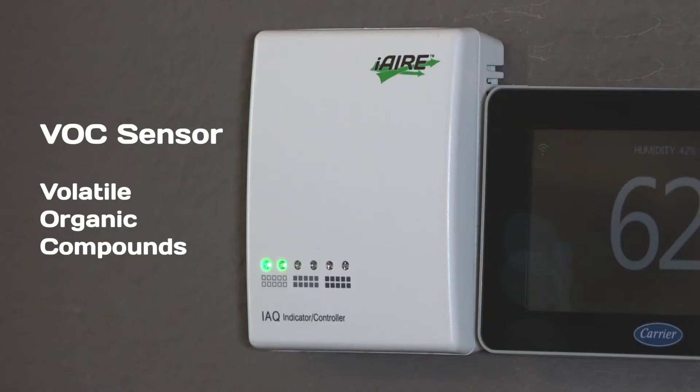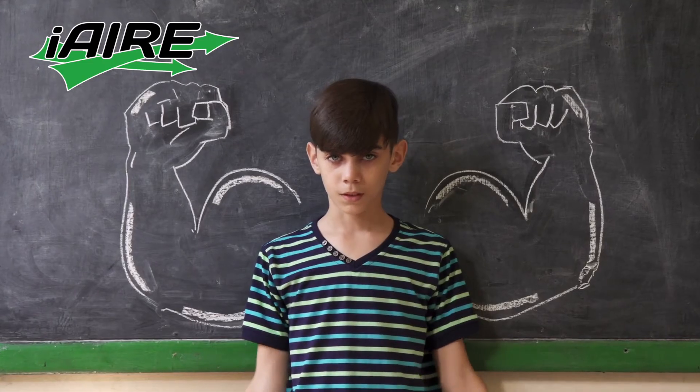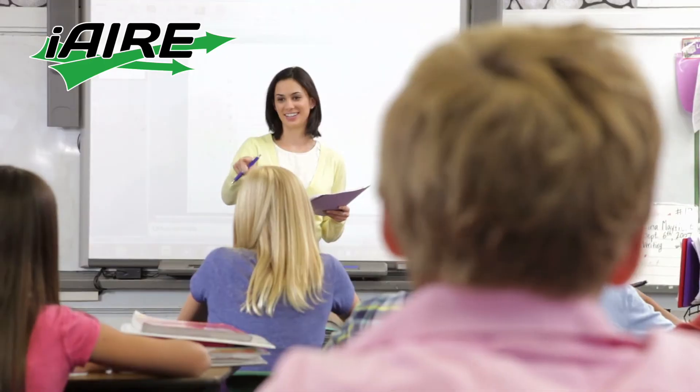You'll know the system is doing its job simply by looking at the VOC sensor right here on the controller. Green lights mean go for school safety and cleaner, more healthy air. From iAir.